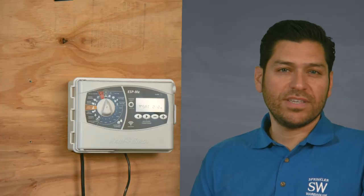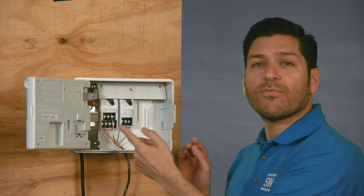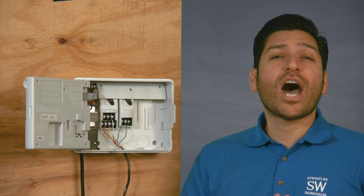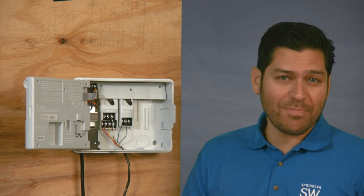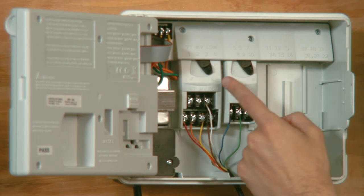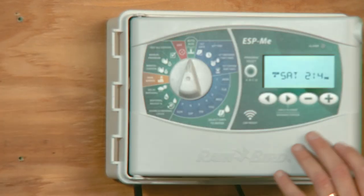The number of zones in your system is equal to the number of control valves it has. By merely counting the number of wires that are already connected to the terminals inside your timer, you can know how many zones your current controller operates. Many manufacturers have the control valve terminals marked and numbered, like what you can see in this controller, which has 6 wires attached to the control valve terminals and a common wire. This system has 6 zones.